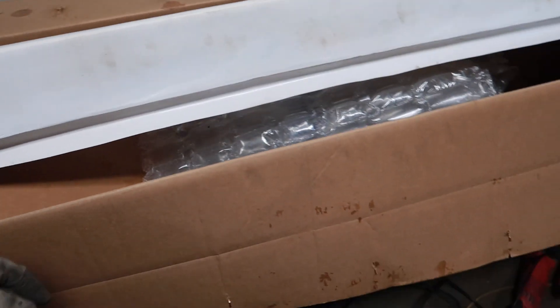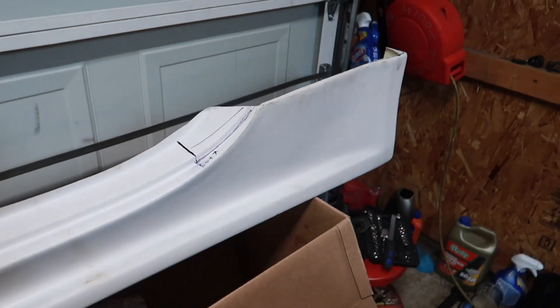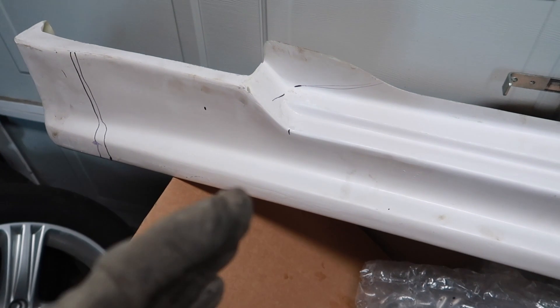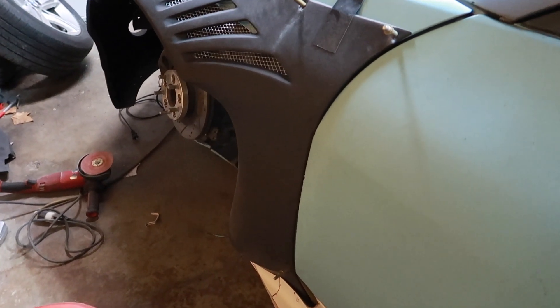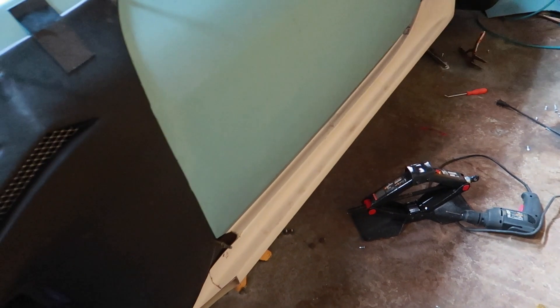These are some horrible replica side skirts — got them from somebody local for 100 bucks. I knew I was going to cut them up and have to do a lot of work to them to make them fit the car, so I figured whatever, they're replicas. It's been a couple days and I'm back. I was going to do a how-to on making side skirts fit the Rocket Bunny style flares, but honestly it's just a pain in the butt and takes forever. Side skirts are on.